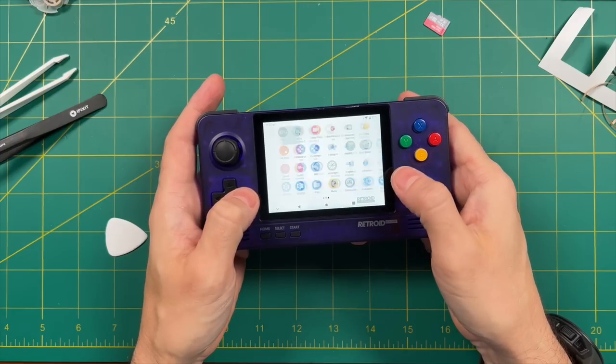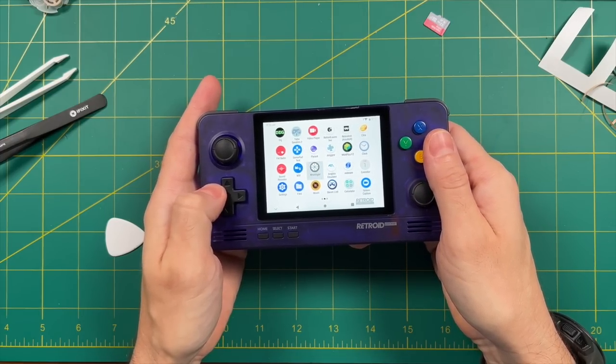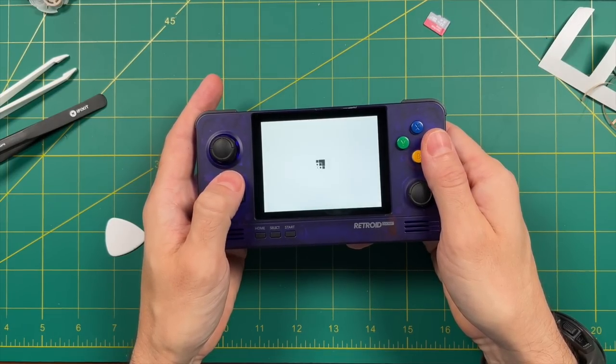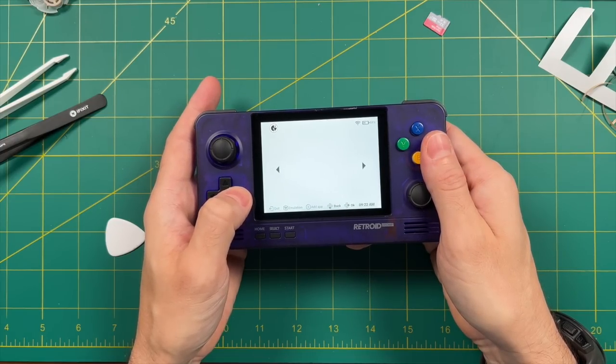If you're not already subscribed, what are you doing? Go ahead and push that button, and when I do the Retroid Pocket 2 Plus starter guide, you'll have it waiting in your notifications. Anyway, that's all for this video. Thanks for watching, and let me know if you have any questions in the comments below. We will see you next time. Happy gaming.